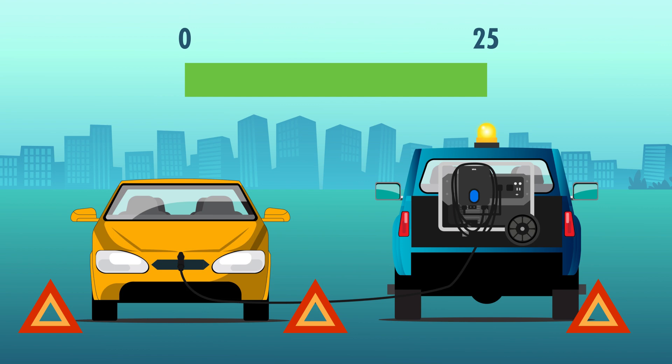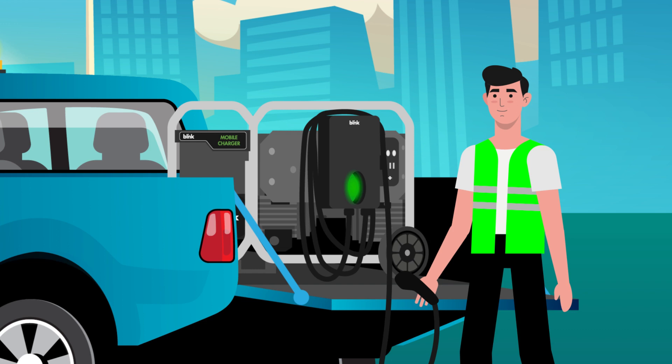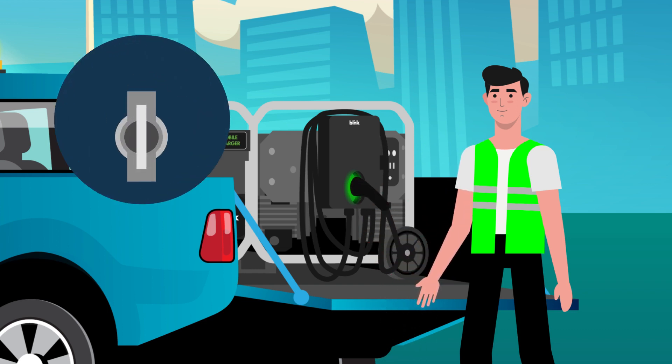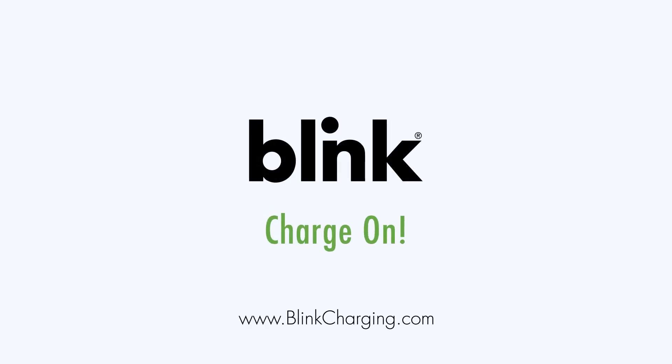When ready to stop charging, simply disconnect the charger connector from your vehicle. Return the plug to the unit and you're all set. Your emergency service technician will allow the generator to run for a few minutes before turning the starter key off. Thank you for charging with Blink.